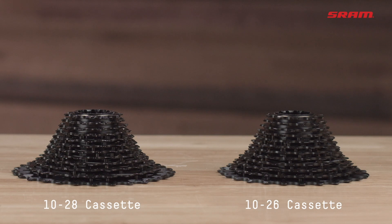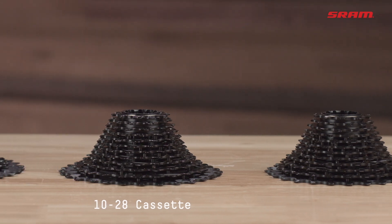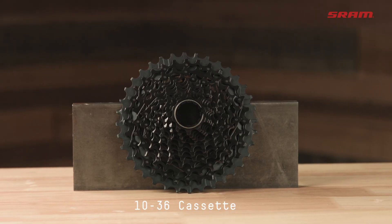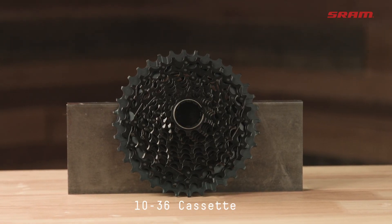There are four gearing options available: 1026, 1028, 1033, and our new extra wide range 1036, made to take you anywhere you want to go.